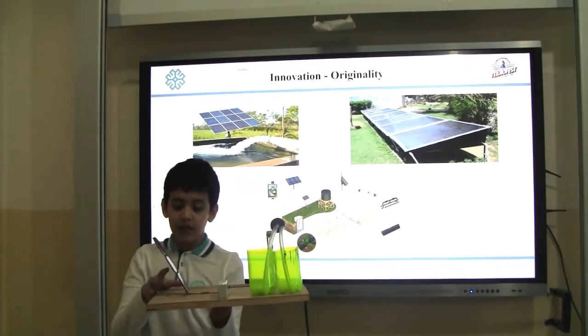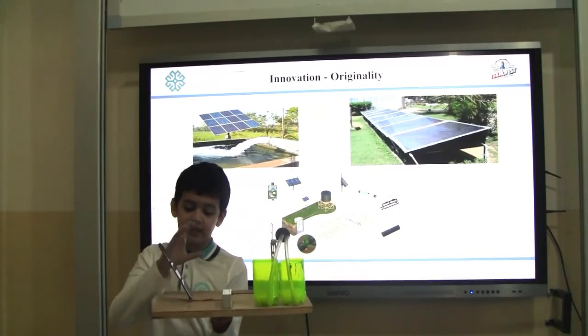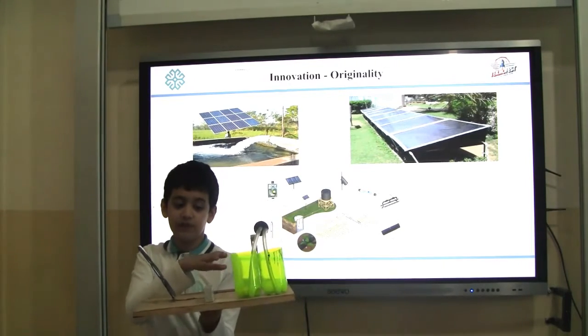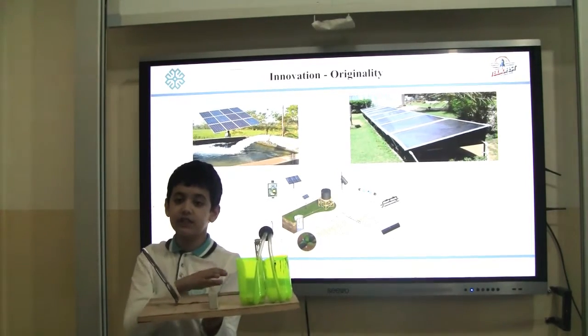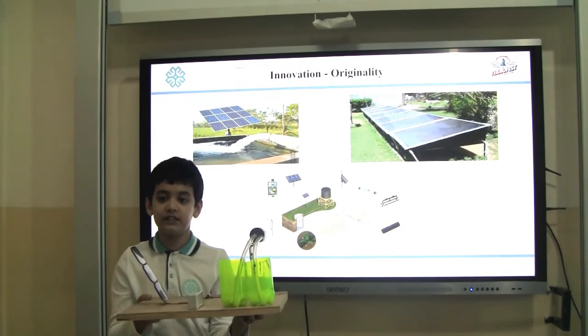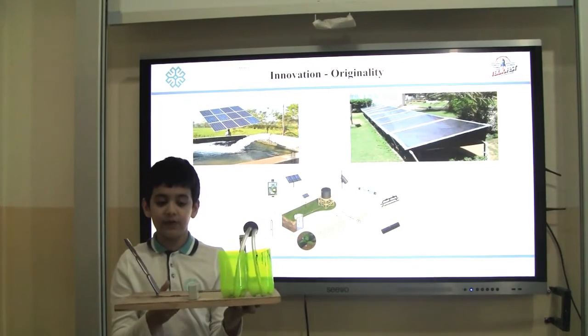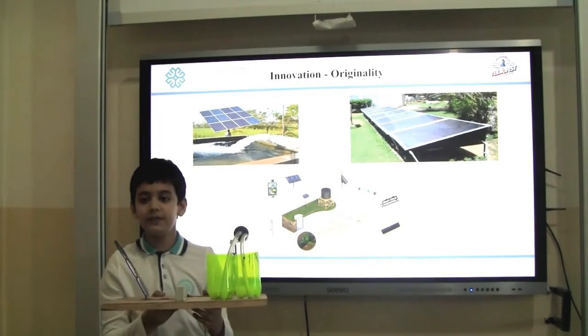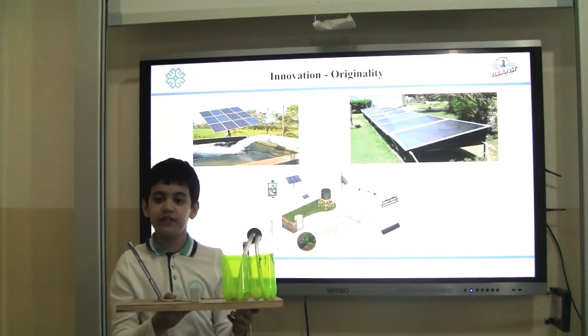This is my solar panel and the energy is transferred to the battery. The battery powers the pump that takes the water from underground and stores it in a tank. Some of the water goes to the solar still where it is distilled and can then be used for plants and animals. The rest of the water goes to the plant species that can tolerate salinity and survive in the desert.